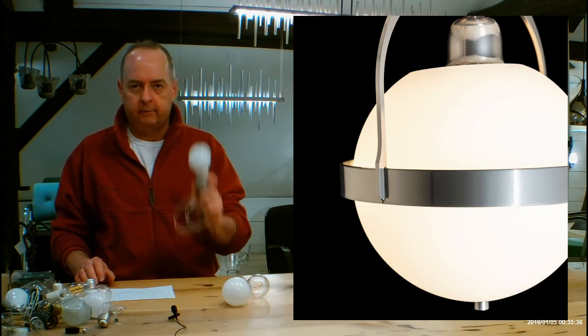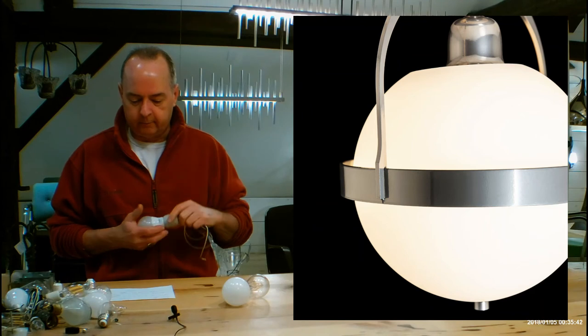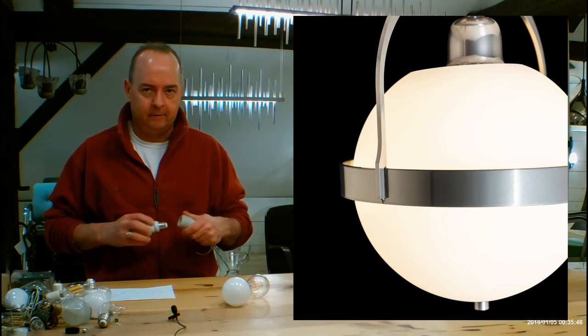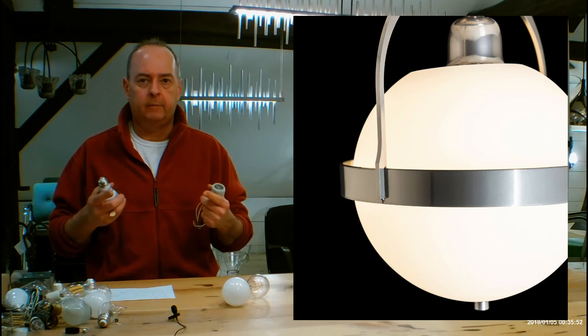The glass is opal, which is a white glass from Hubberton Forge. It's opaque, so you're not going to be able to see what's inside. I'll get into opal glass a little farther in the video. As for what's inside, you can use up to 100-watt incandescent. Anytime they say a limit of 100 watts or 60 watts, it's because of the heat generated by an incandescent bulb.